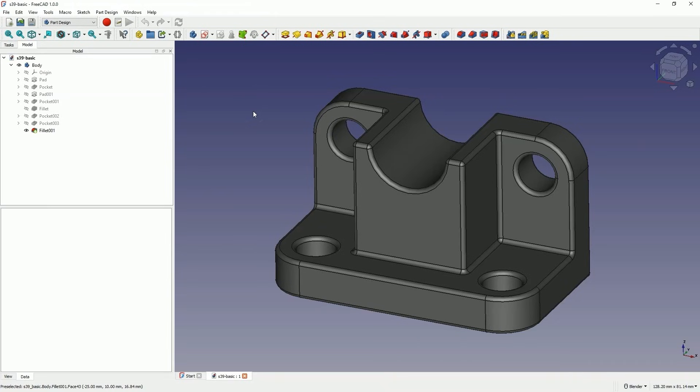Hi, this is CAD CAM Lessons channel, and in this video I will show you how to prepare a 3D print based on a 3D model created in FreeCAD. If you haven't subscribed to this channel yet, please subscribe. And if you like my tutorials and would like to thank me for my work, you can support this channel. You can find the link in the description of the video.